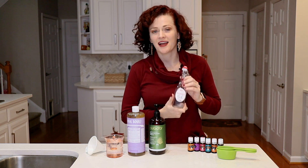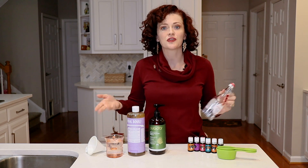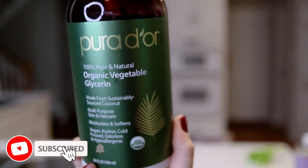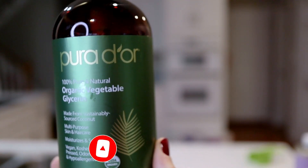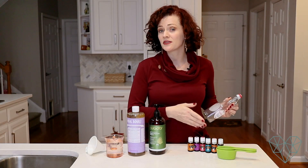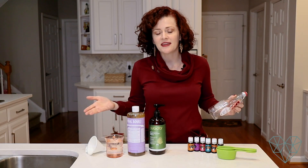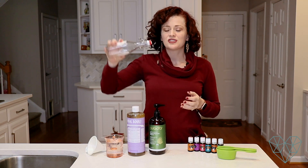Today we're going to learn how to make a natural bubble bath recipe. The reason this is natural is because we're using all natural ingredients: castile soap, vegetable glycerin — which is a byproduct of the soap making process, so it's biodegradable — essential oils, and water. That's it, four ingredients. The essential oils are optional.